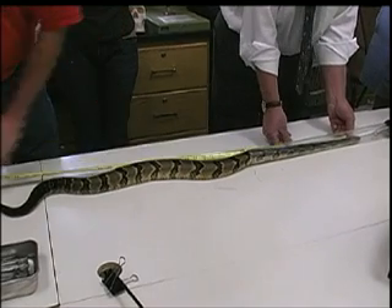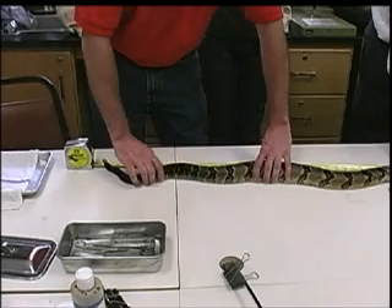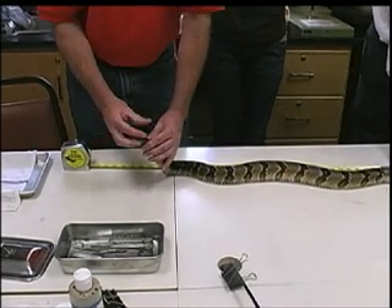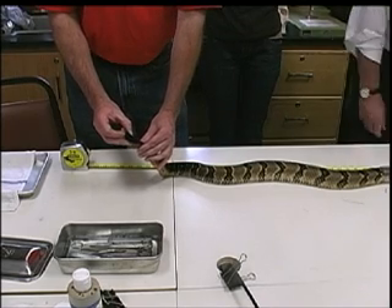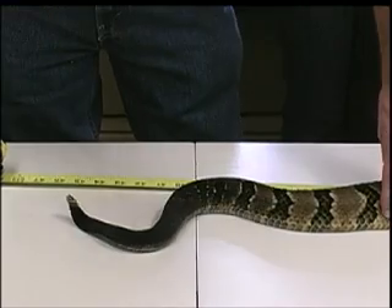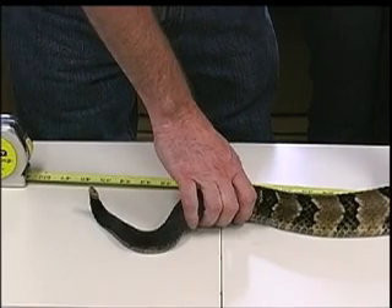You'll also notice I don't measure the entire length of the snake. The reason why? Because these break off, but the base of the rattle always stays. So when you measure a rattlesnake, you always go to the base of the rattle. But there's two measurements — you've got total length and snout-to-vent length.